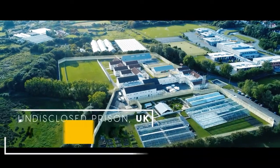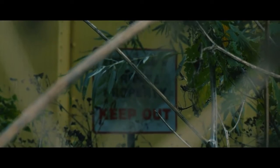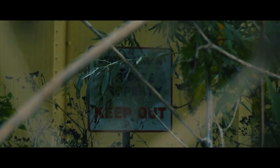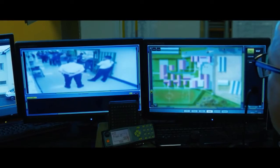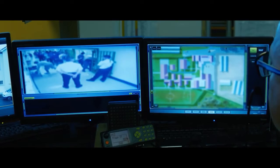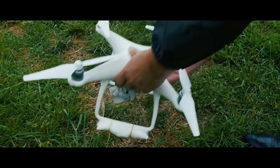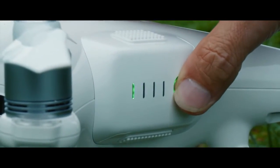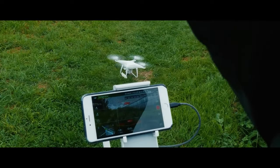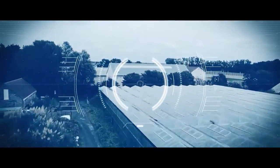SkyFence is a brand of anti-drone technology designed to detect, identify, and mitigate unauthorized drone activity. This technology uses advanced sensors, artificial intelligence, and machine learning algorithms to monitor airspace and detect any drones operating within a restricted area. Once a drone is detected, SkyFence can take a variety of actions including disrupting the drone's communication link with its operator or jamming its GPS signal to force it to land.